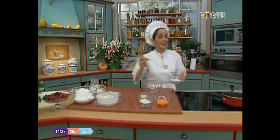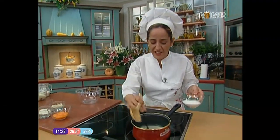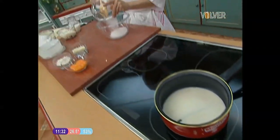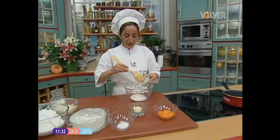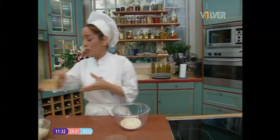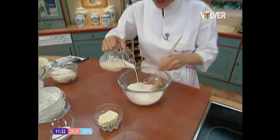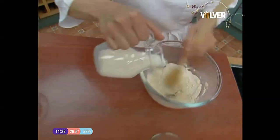Look how easy it is! The soufflé causes a lot of fear in people — I don't know what seems so complicated. Here I have a little bit of milk. I am going to add the vanilla. The soufflé, in the end, is a cream that is aromatized and heated, and then we help it with egg whites beaten to stiff peaks to give it lots of air and lightness.